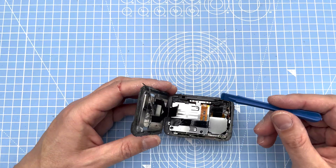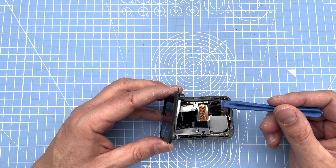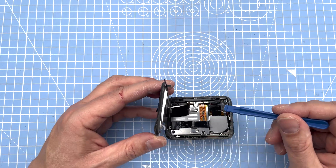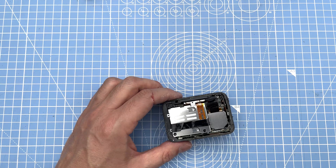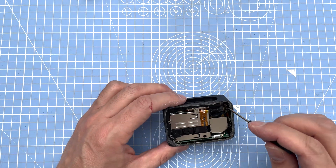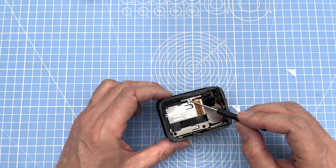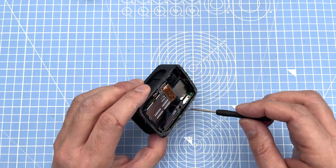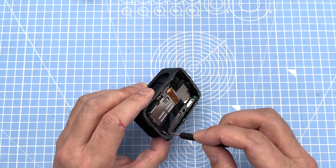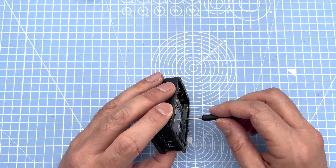I've popped that off. These plastic tools help — just go underneath and click it off. Next, take all the screws out, everything you can see visible. I've taken them off in the corners, there are some on the sides, and there are two holes that go through as well. Take everything off.